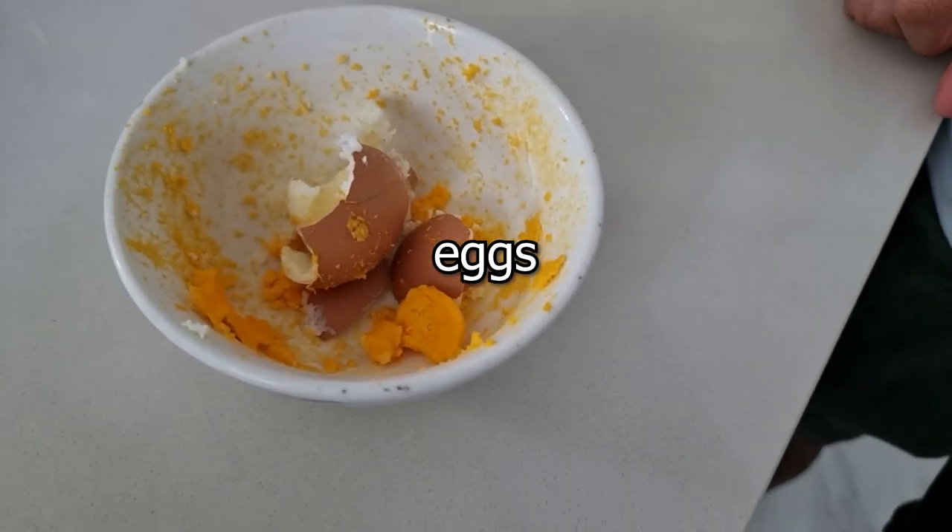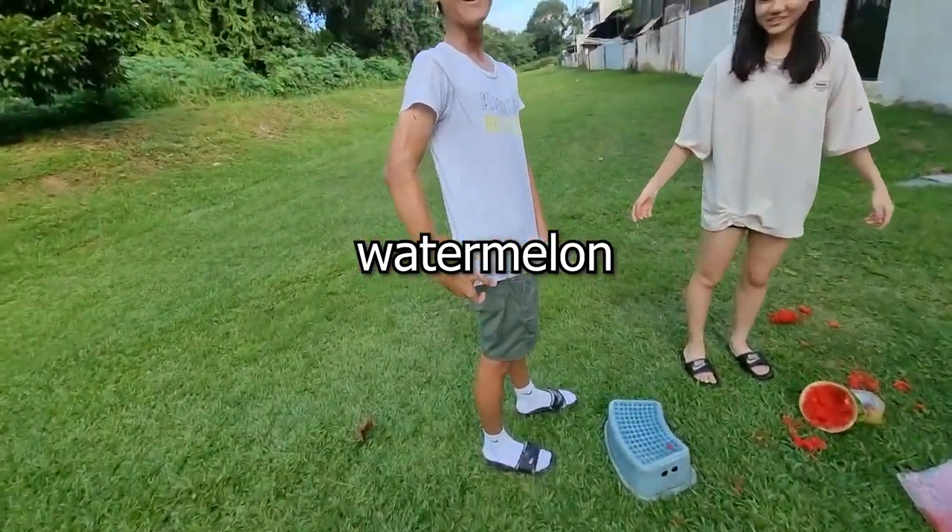So in this video, we blew up eggs, watermelon, and we cooked. Very interesting video. You should watch it.